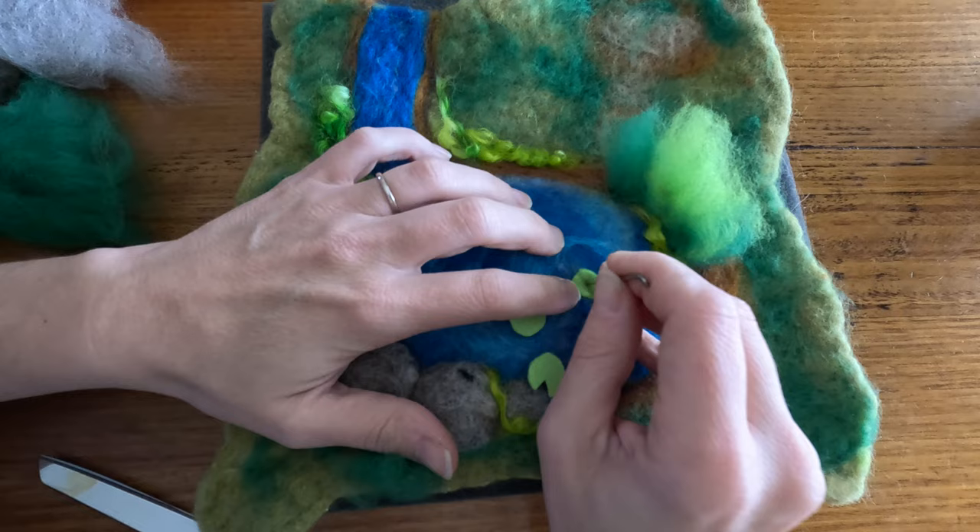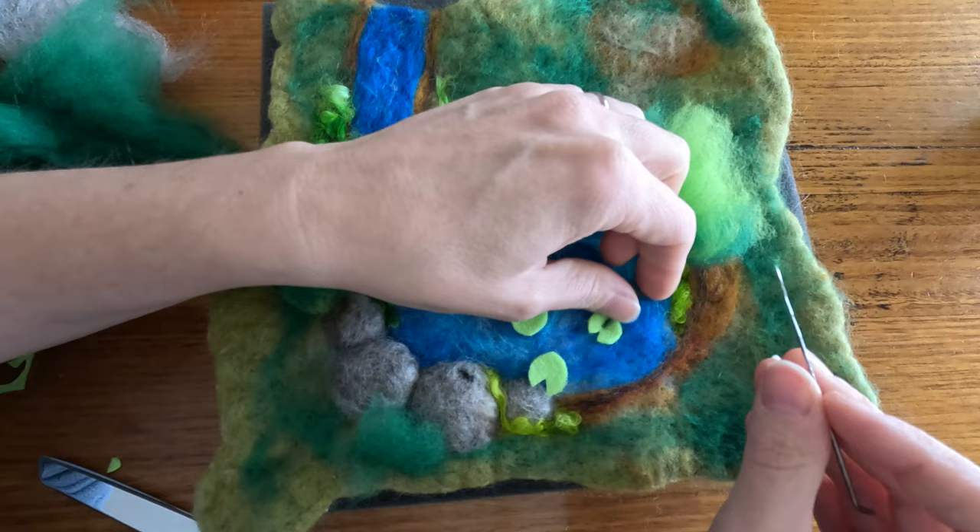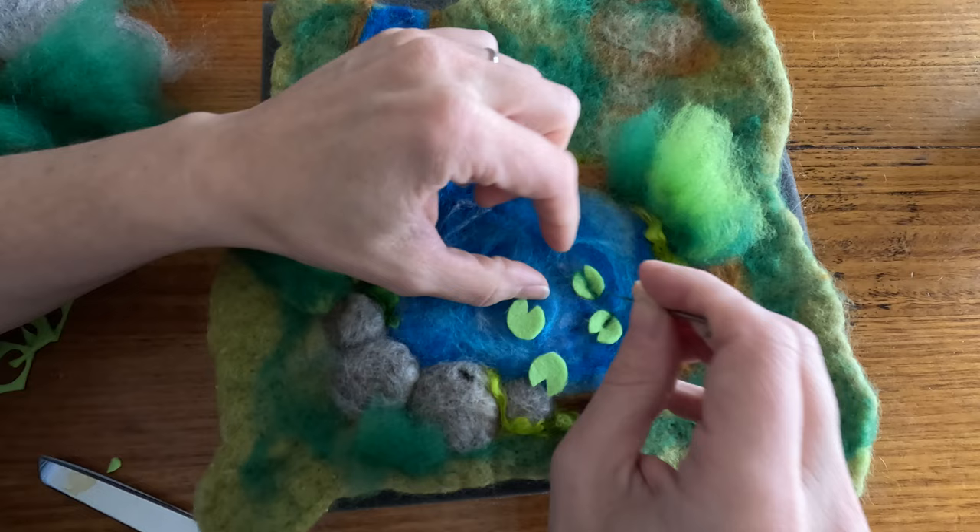I'm going to add the rest of the lily pads and then I'll add some little lily flowers on there too. I'm also taking a very tiny bit of green and rolling that up, and along the little line that I felted the lily pads on, I'm adding the tiniest bit of green to that.